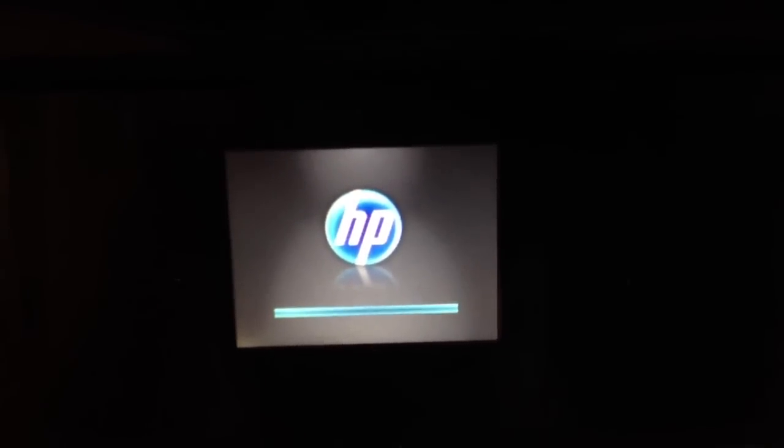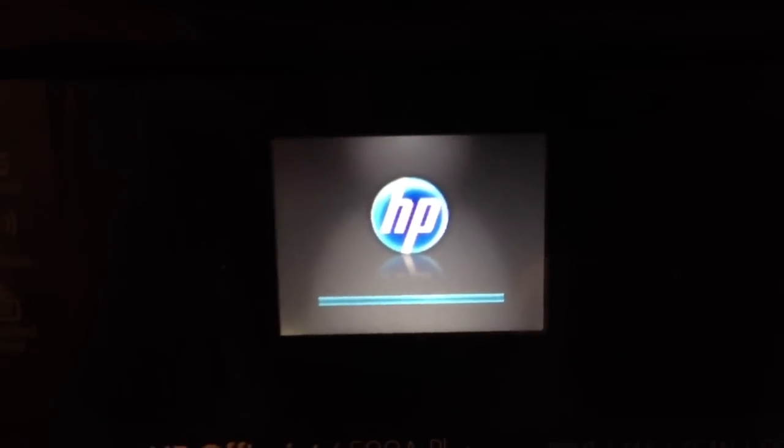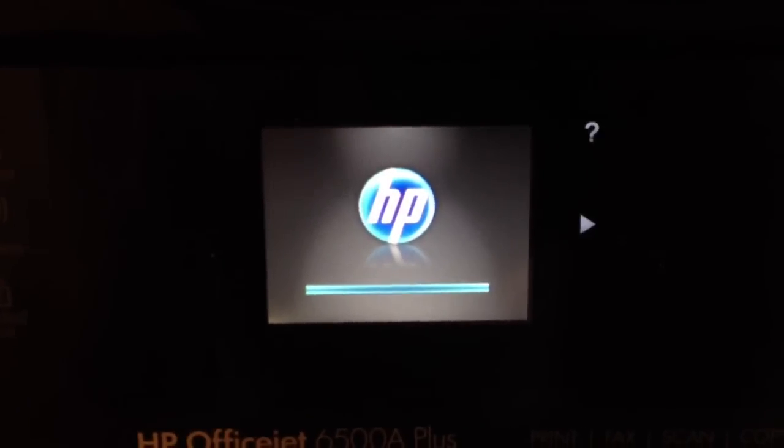Today I'm going to show you how to connect an HP OfficeJet 6500A Plus to your wireless network.